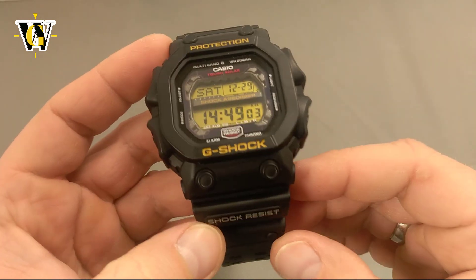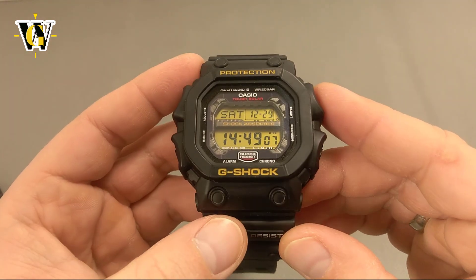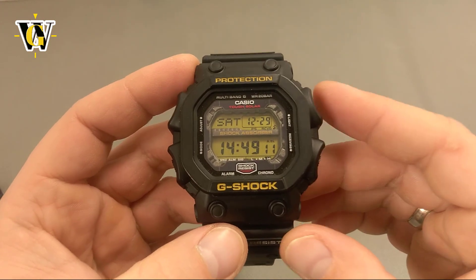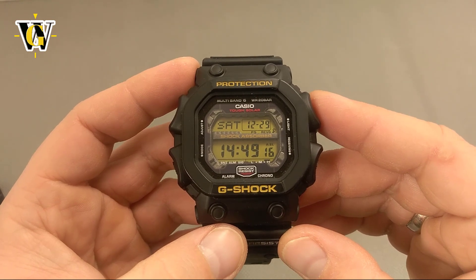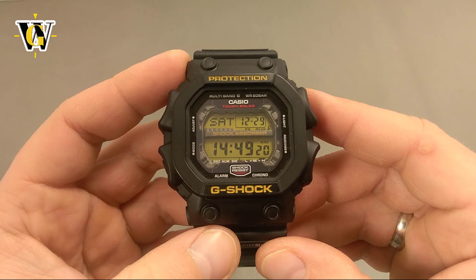I love that, and I can see why it has gained cult status. In my opinion, if you can wear it, it should definitely be a part of your collection if you're a G-Shock lover. Well, this completes the review, so thank you for watching. I hope you liked it and found it useful. If you did, please like and subscribe by pressing this button right here. And until the next video, bye!